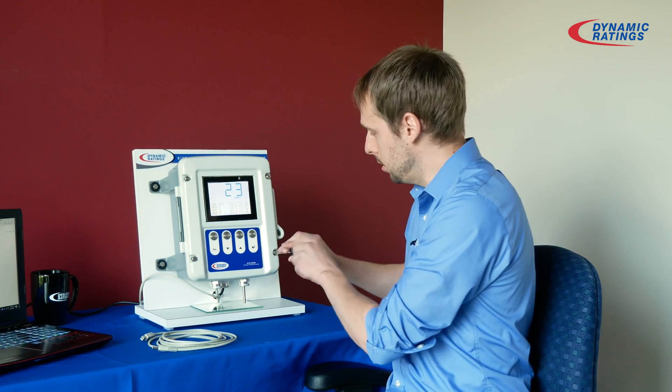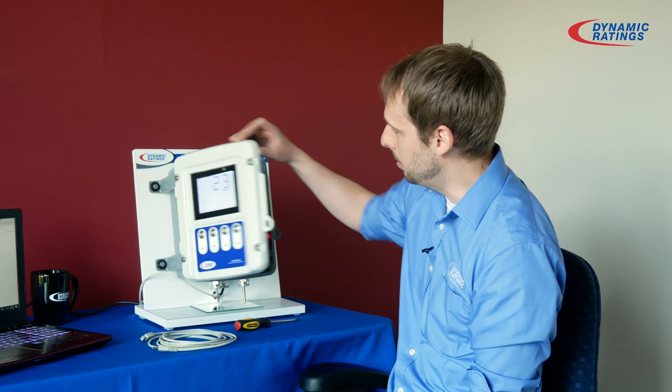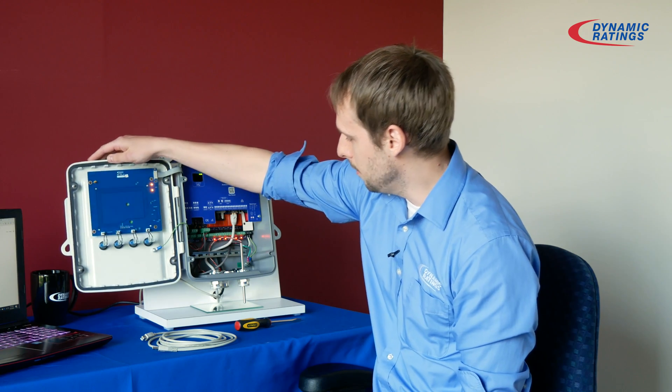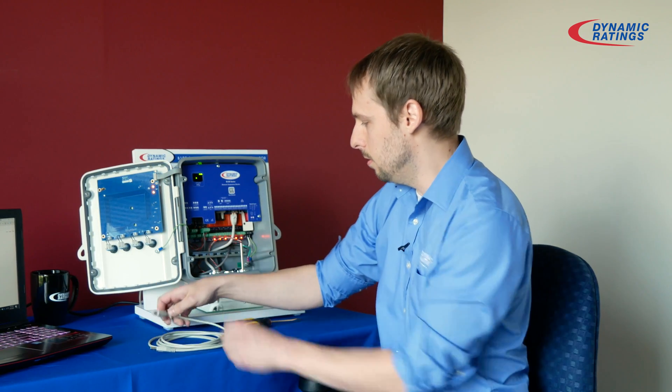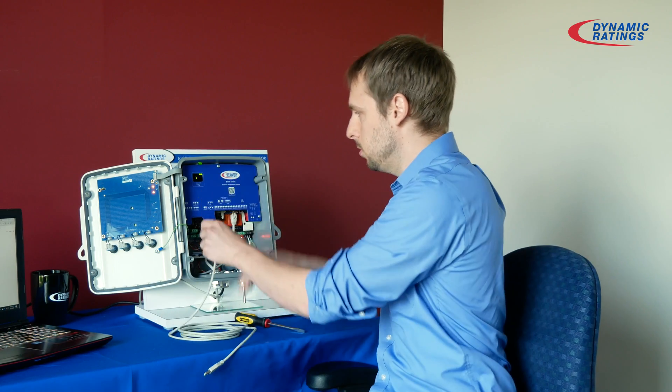I will start by unscrewing all four of these bolts. This will allow me to open up this face here, and then continue by connecting your USB cable to the service port.